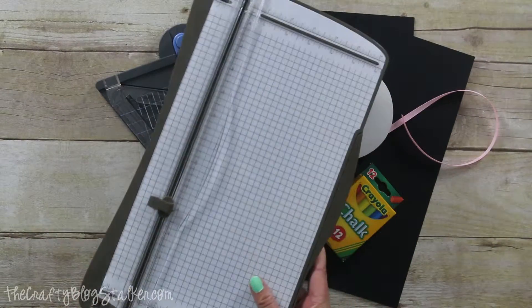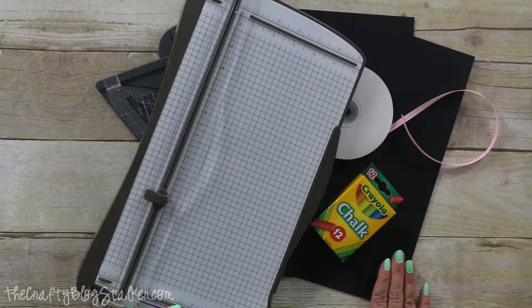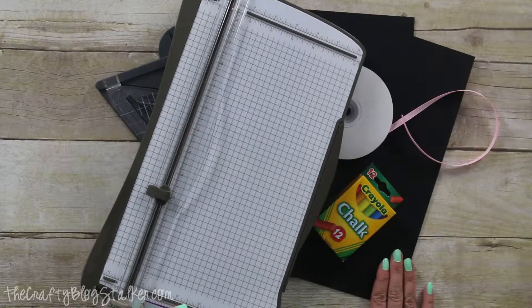The only other tool I'll need is a paper trimmer to cut my chalkboard pieces down to size.